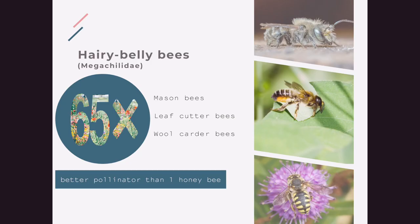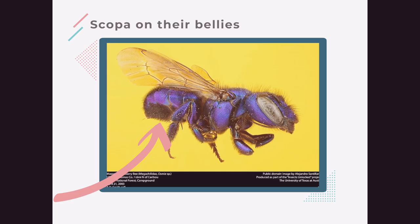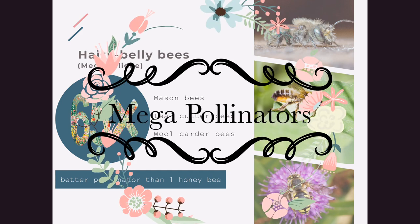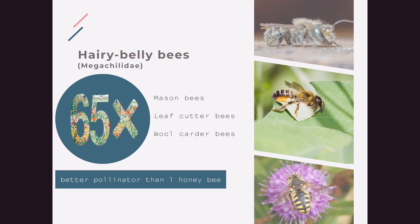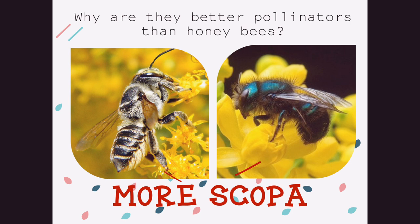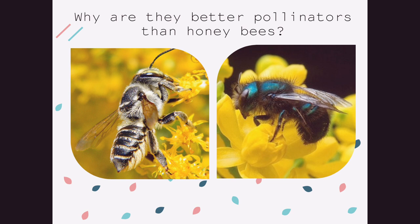Your bee houses will most likely be occupied by hairy belly bees, which come in three varieties: mason bees, leafcutter bees, and woolcutter bees. They get their name because their scopa is on the underside of their bellies or abdomens, not their legs. The scientific name for these bees is megachilidae, but I like to call them the mega pollinators, because one of these bees can pollinate 65 times more flowers than a single honey bee.